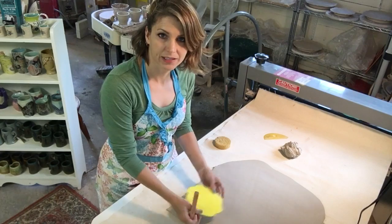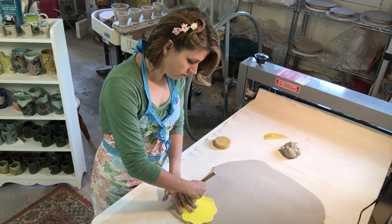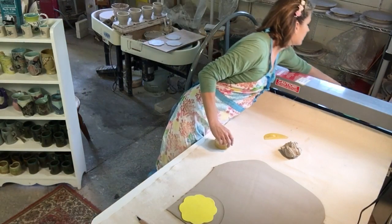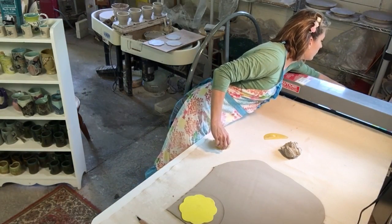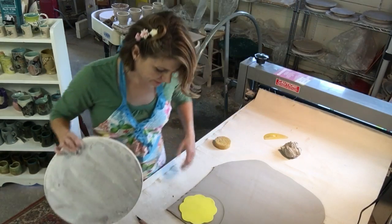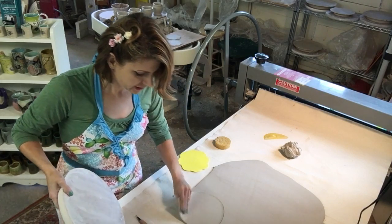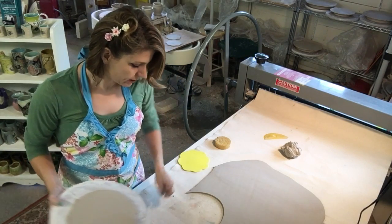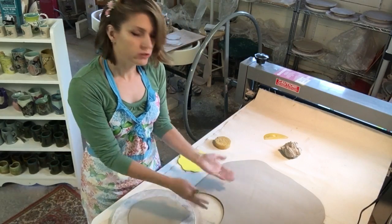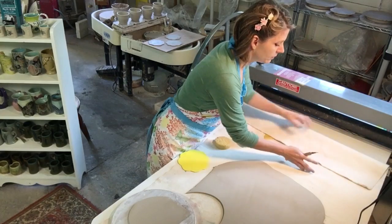I'm going to lay my little template down and cut just a really rough shape — just a rough outline. You can use a wear board; I'm going to use this bat that I pulled aside — this is just a throwing bat. You just take this off and flip it right onto it. If I was doing a bigger plate using a bigger piece of clay, I would use two hands and make the changes necessary for a bigger piece of clay.